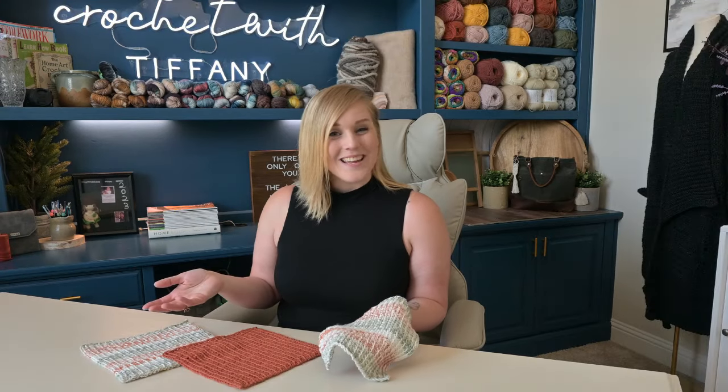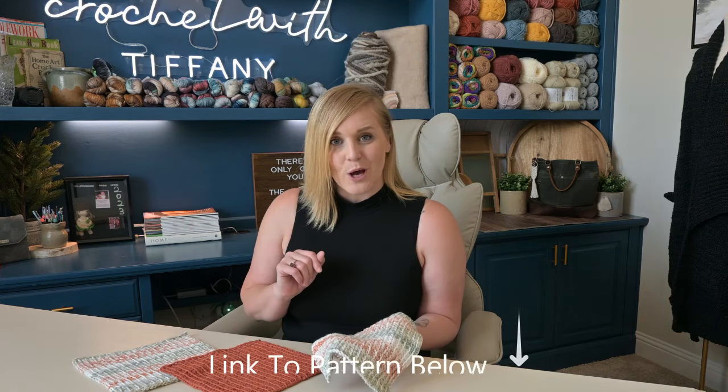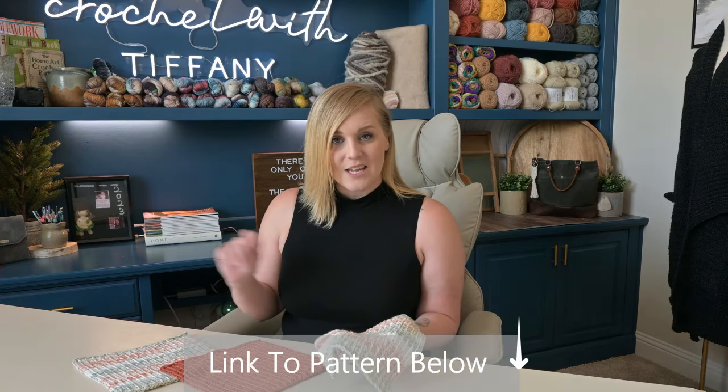Hi everyone, my name is Tiffany. On my channel I try to make the world a better place through crochet. Together we do crochet tutorials, work on projects, do crochet basics, and we often support crochet charities to help lift up people throughout the world. So thank you so much for being here. The pattern for this Crochet Cottage Washcloth — there's a link for it in the description section below. All you have to do is click on that link and it'll take you right to it.